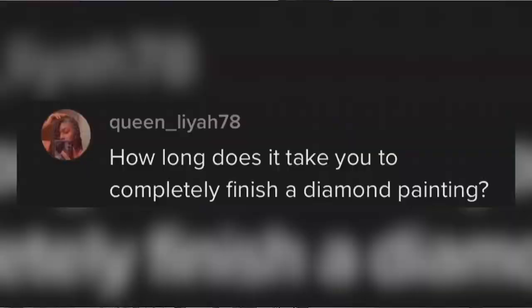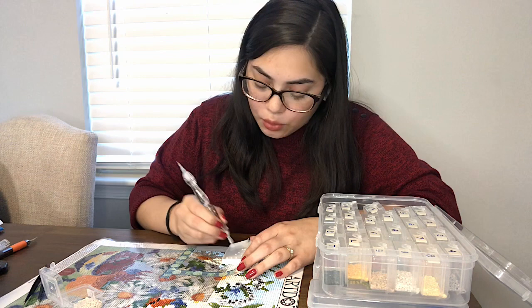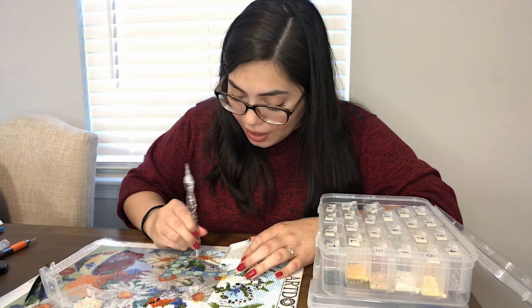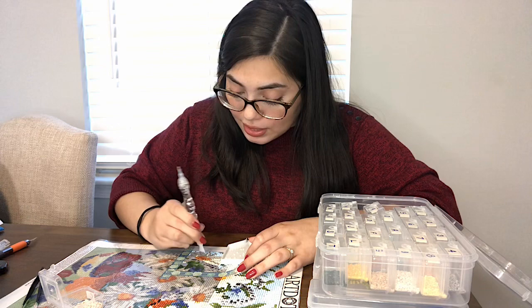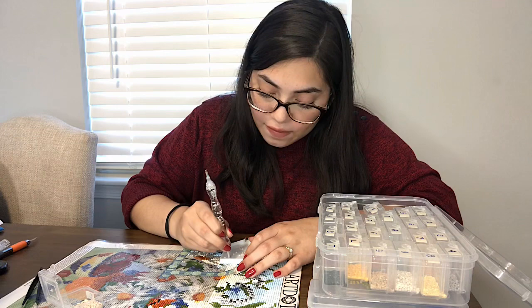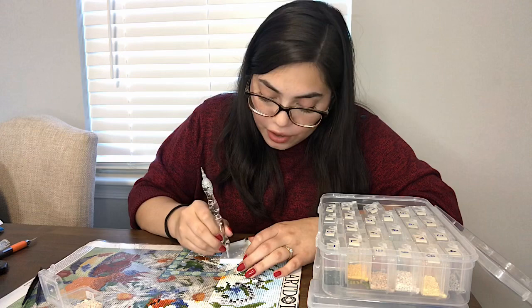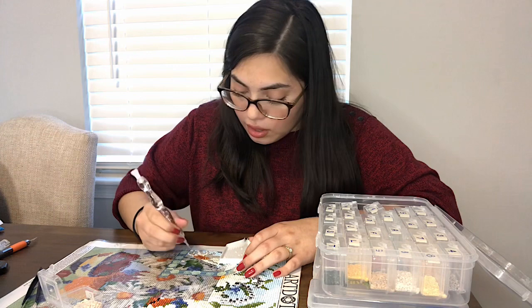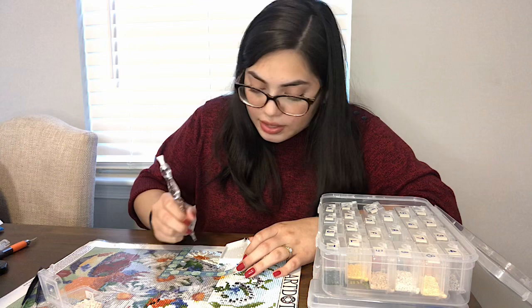The sixth question is: how long does it take to complete a diamond painting? It really depends on the size of the painting and the design. I've worked on a really small painting that I finished in maybe three hours. But my most recent diamond painting, one of the biggest I've done, took me a month — because it was a very complicated design with a lot of confetti, which pretty much means a lot of different colors in one small section. Diamond paintings with big blocks of the same color will usually be faster to complete.